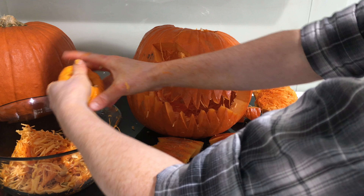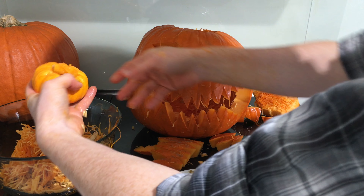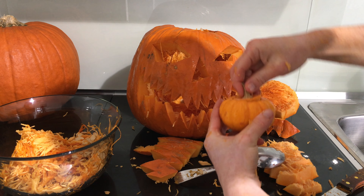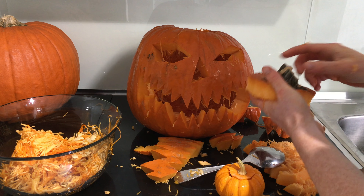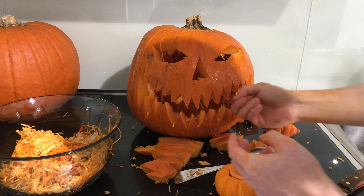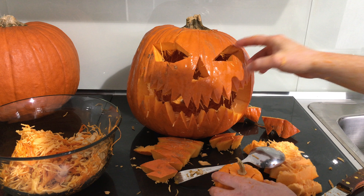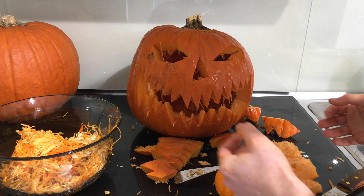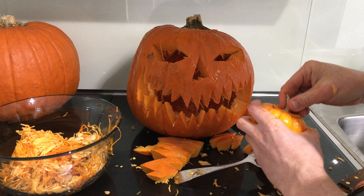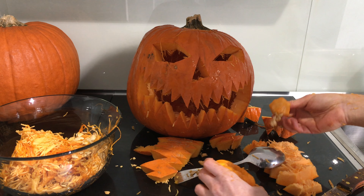It always takes longer cleaning these things out and carving, like I said. Here's the top, by the way — you'll need to put this on top once you put your candle in there. There's enough air coming to it so it will light up perfectly if you're using a candle.